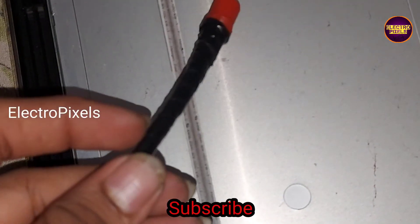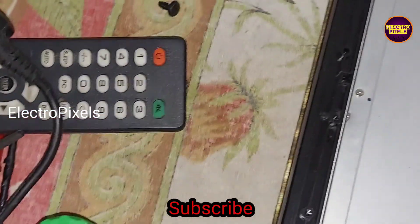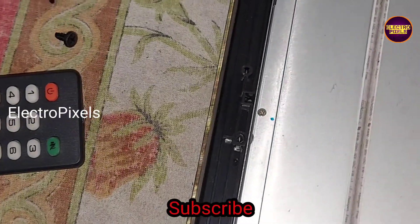In the DC adapter section, we connected another DC adapter pin. Here you can see we soldered another DC adapter pin onto the board.